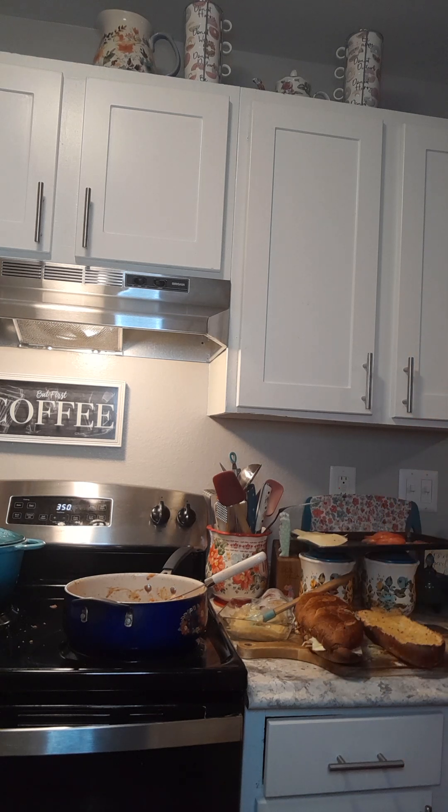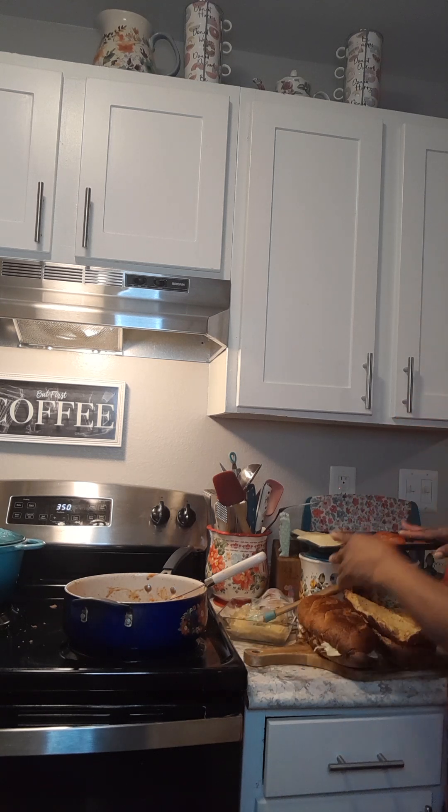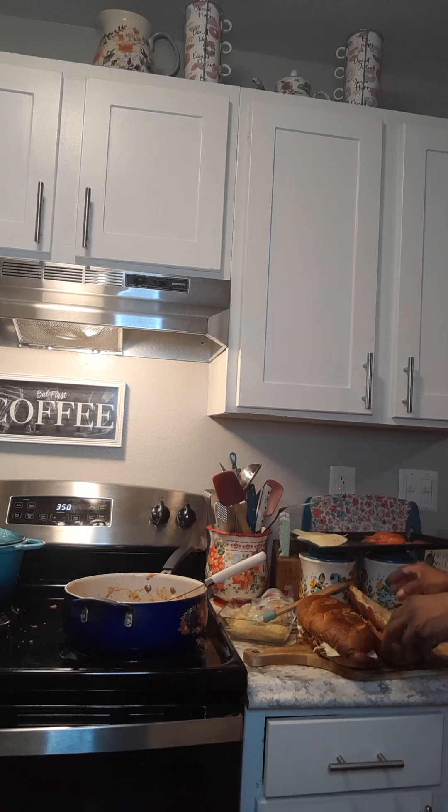I'm going to do the same things with these, but I'm going to cut them in half. You guys get a general idea of how to do the summer green sandwiches.